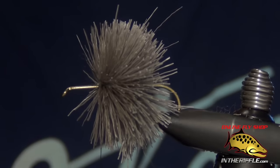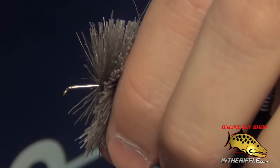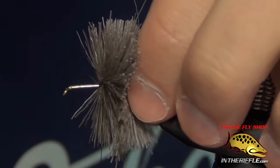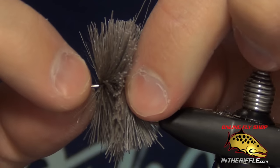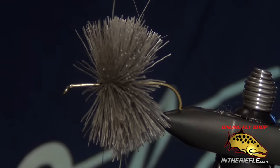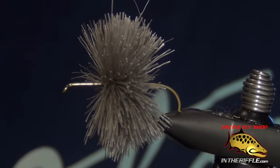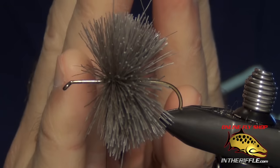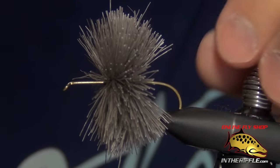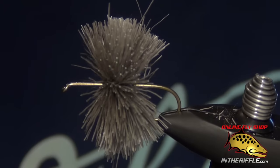There are commercial hair stackers out there, but I usually don't use them personally — I can just do it with my fingers. A hair stacker, if you're not used to using it, can cut your thread or deer hair. What I do is pinch the back end of the deer hair, then take my index finger and thumb to pinch the front end and push them together. You're taking the thread along with the deer hair and smashing it together, making it more dense — scooching everything about an eighth of an inch together into a nice dense clump.